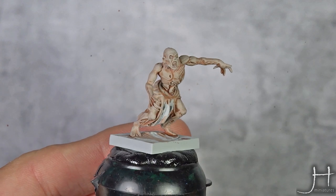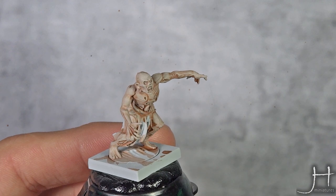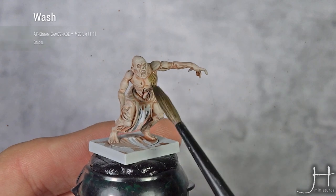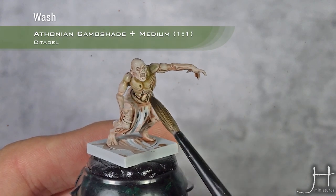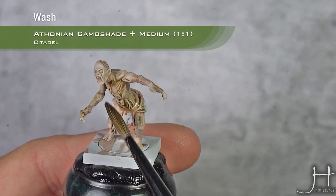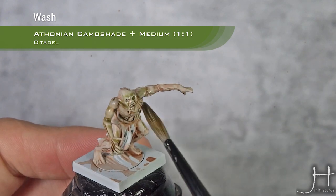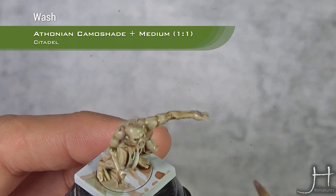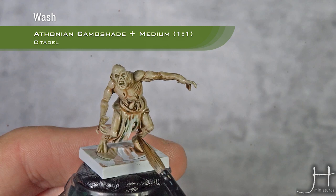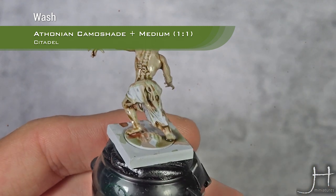Our wash of Reikland Fleshshade is completely dry, and we will apply a second wash all over that, with a 50-50 mix of Lahmian Medium and Athonian Camoshade. This green wash will give the flesh the very diseased and dead-looking tone we want. Watch for too much pooling and wipe it off. We will do another coat when this coat is dry, exactly the same.